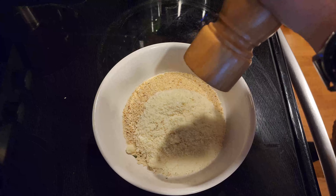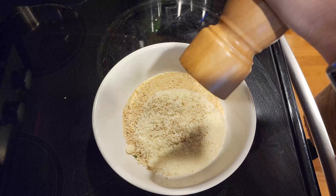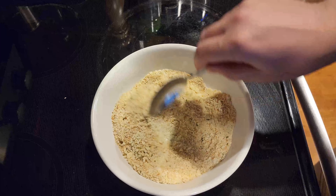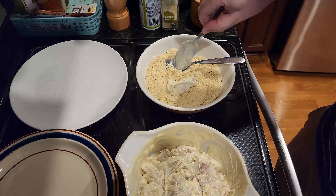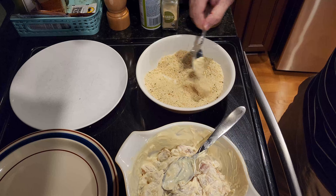While the potatoes are drying, let's put together the breadcrumb mixture. In a bowl, combine a half cup of panko breadcrumbs, half a cup of plain breadcrumbs, a quarter cup of parmesan cheese, and season with salt and pepper. Mix well.